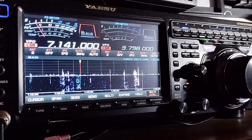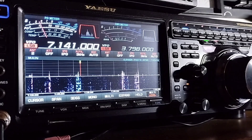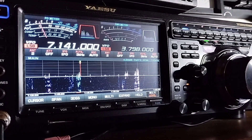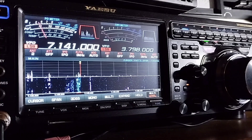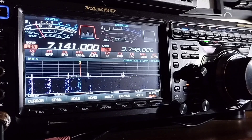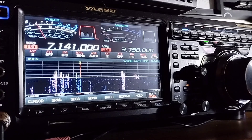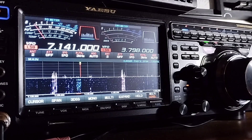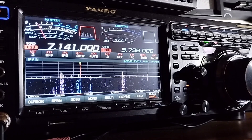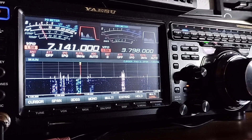Real good — thanks for the new band. I see we've worked on 20 and 10 before. So now we've got 40 meters under our belt. I'm sorry the band's not in better shape. I have a little bit more noise tonight than I did last night, so I'm not going to hold it. But thanks for the quick contact — you and the family stay safe. Merry Christmas and Happy New Year. Mike Zero Yankee Kilo Sugar Whiskey.